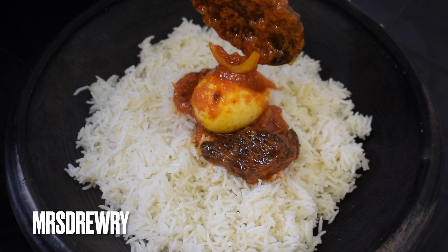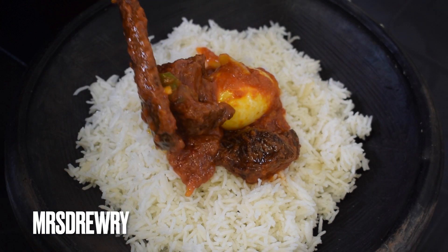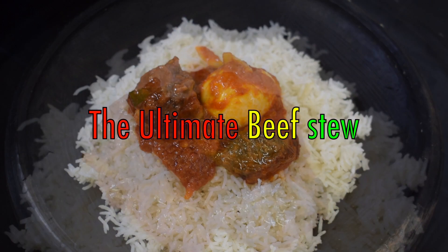Hello everyone, welcome back to Mrs. Dream Food channel. I hope everybody is doing well. In today's recipe I am going to show you how to make the ultimate Ghana beef stew.